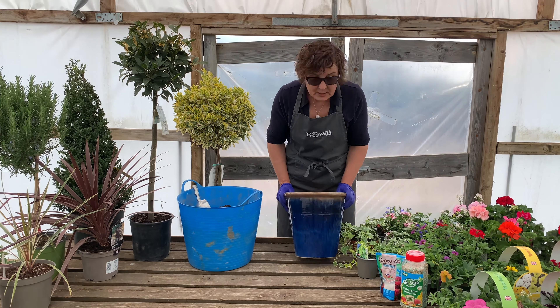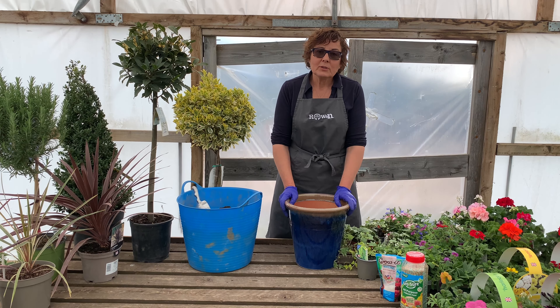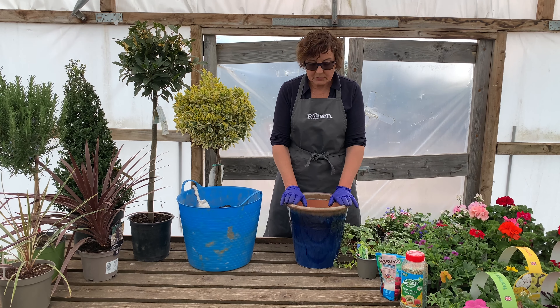I've chosen a nice glazed blue pot, and that will determine the choice of plants that are put in it, because it's quite nice to consider the colour and the type and style of the pot you've got.